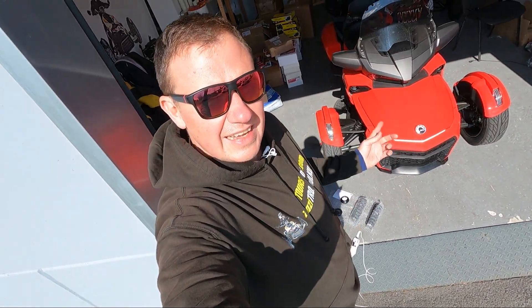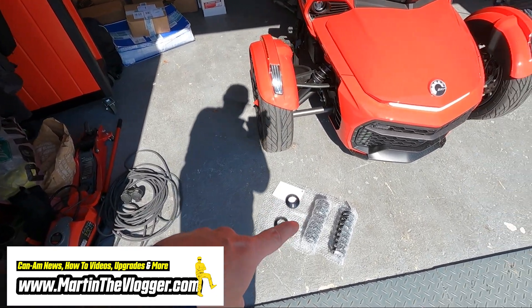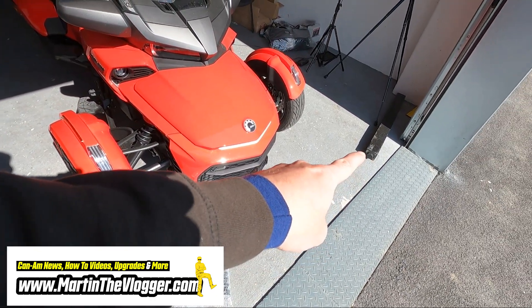Hi guys, this is your boy Martin and today another installation video, a little bit of talking as well, and some test with that wooden brick.